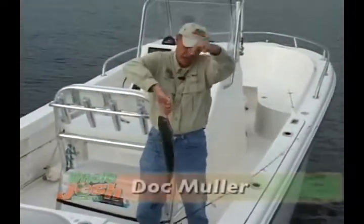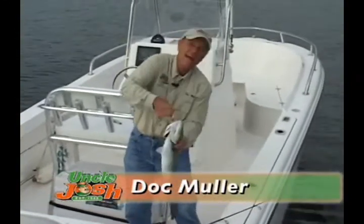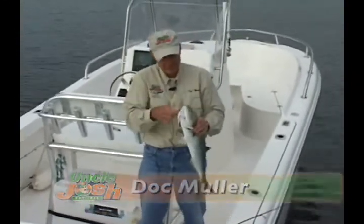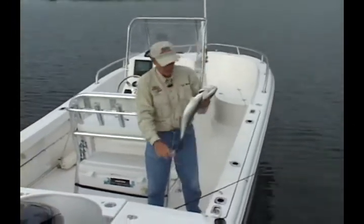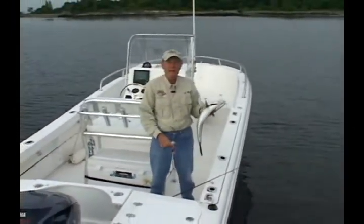Hi, I'm Doc Muller for Uncle Josh. Today I've got a great tip for anglers casting lures in shallow water. You know, bucktails catch lots of fish, but using leadheads in skinny water can be intimidating, so try this.